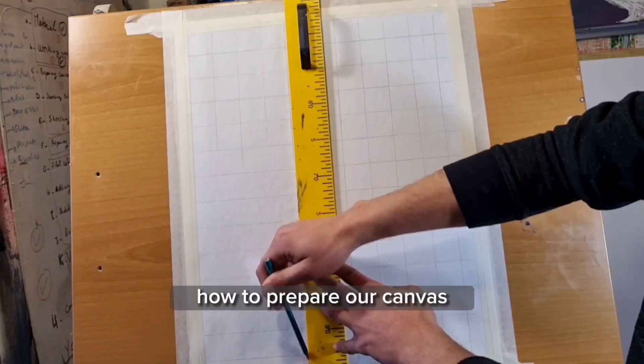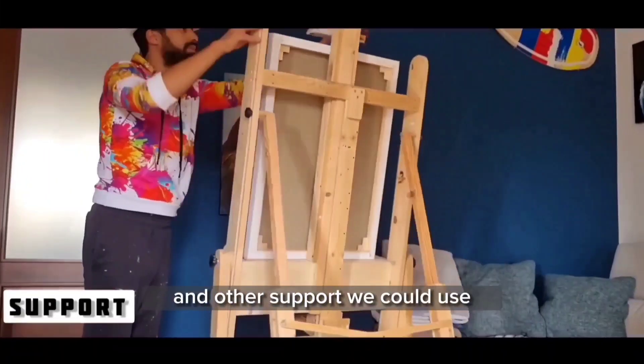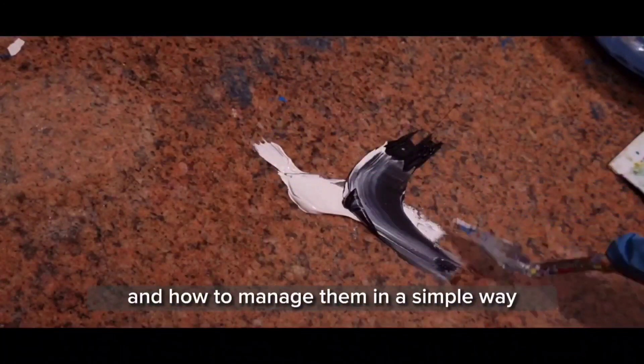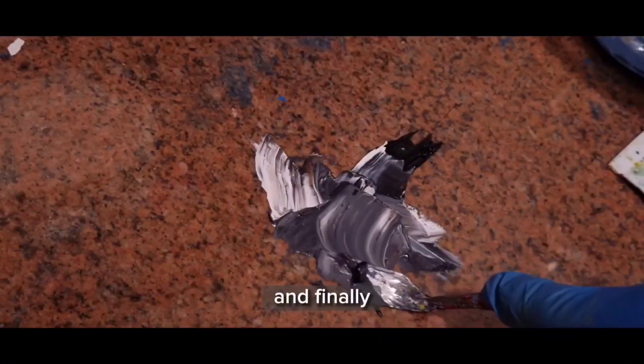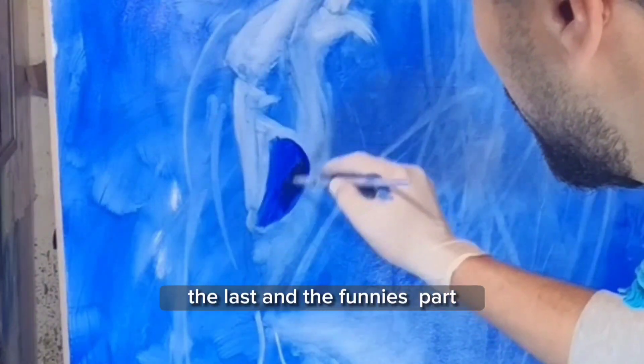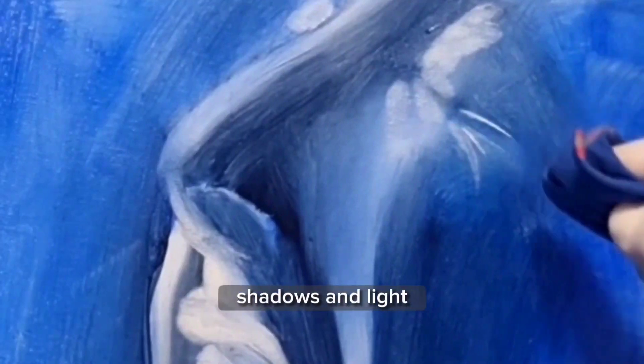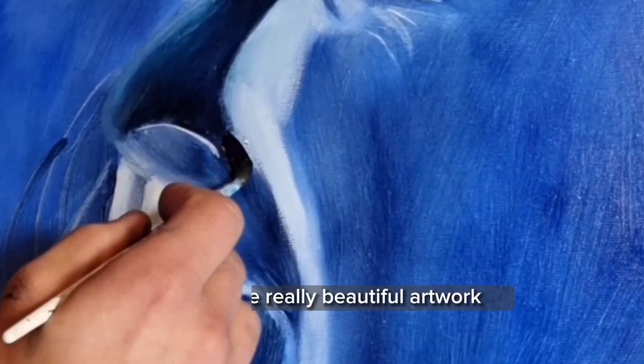We'll also cover the importance of organizing our working space, how to prepare our canvas, and other supports we could use. Then we'll discover more about colors and how to manage them in a simple way. Finally, the last and finest part — we'll start to paint for real, going through flat colors, shadows, and light to achieve a really beautiful artwork. Now all we have to do is put words into action.